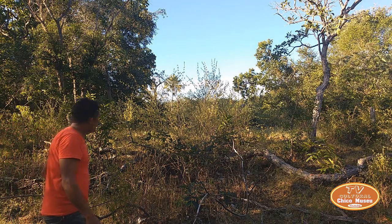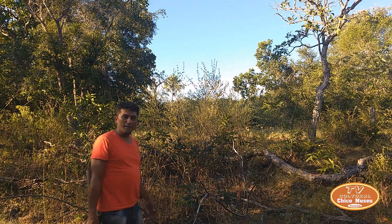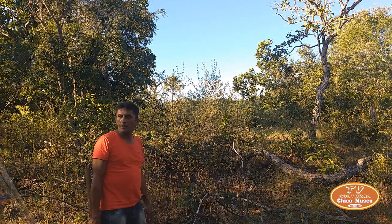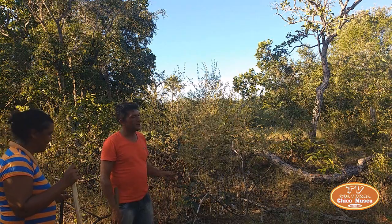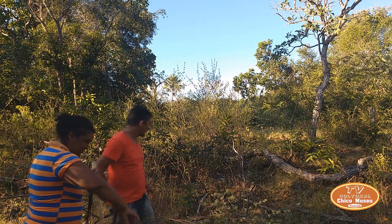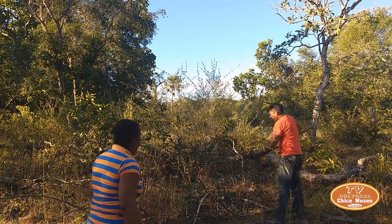Hey, Tia Miria, come here. We were going to look for the curica shells, but we didn't find them. Then the best thing is from alecrim, right? Yes, alecrim. Besides being beautiful, it's really nice. I'm going to take it here for you. Here's a lot, right? Yes, there's a lot.